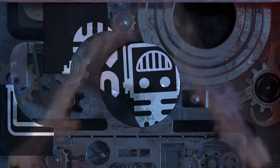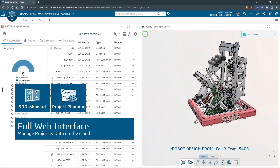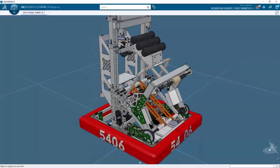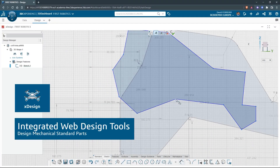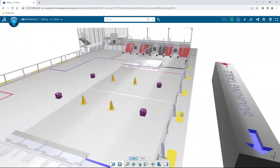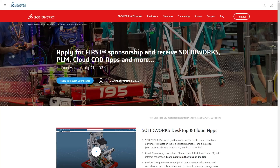This video on First Updates Now is made possible by viewers like you and also the following sponsors. If your team is using SolidWorks, make sure you log into the 3D Experience platform to gain access to tutorials, collaborate with other users, and download the Charge Up field and kit of parts.